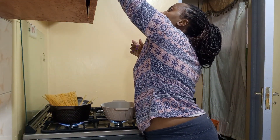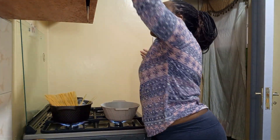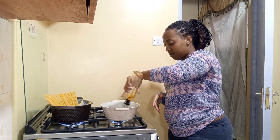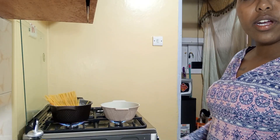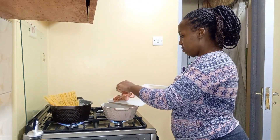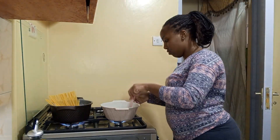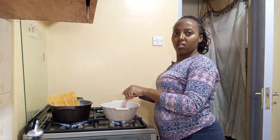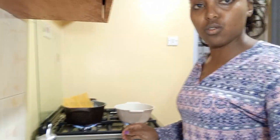Unless you remove the sausage casing and cook it without the cover. We're going to put a little bit of oil in the pan and then put our smoked sausages in first.